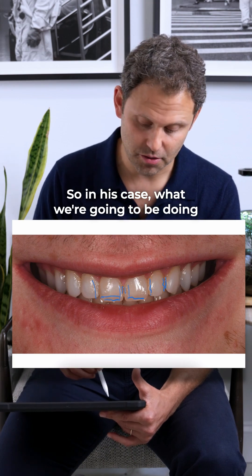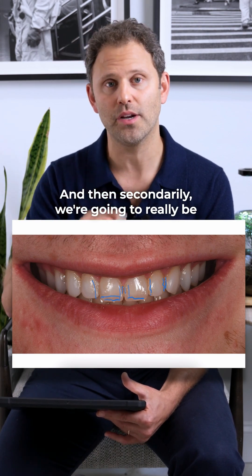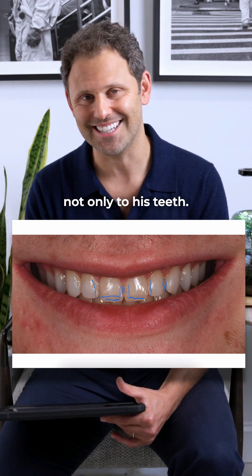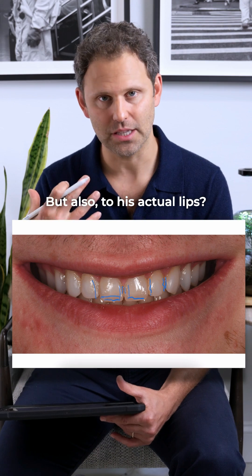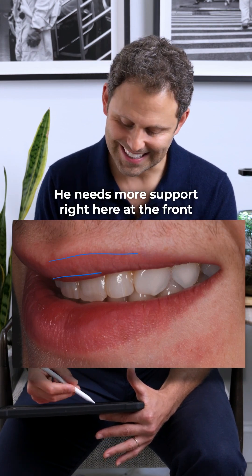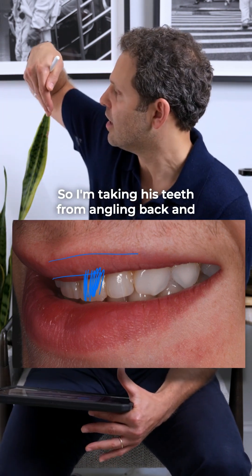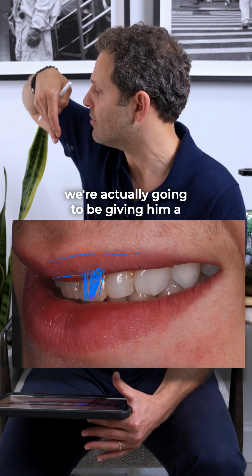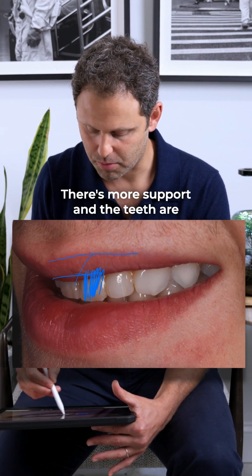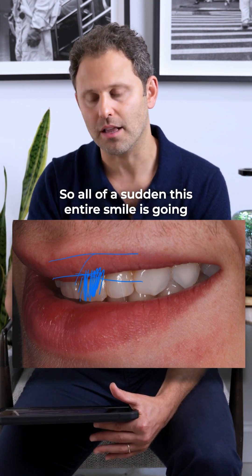In his case, we're going to be creating more dominance in the front component of his smile, and secondarily we're really going to be changing the color of his teeth, which is huge. From the side profile, notice how his lower lip looks — he needs more support at the front of his teeth. I'm taking his teeth from angling back and giving him a little more support forward, so as the lips rise up there's more support and the teeth are getting longer.